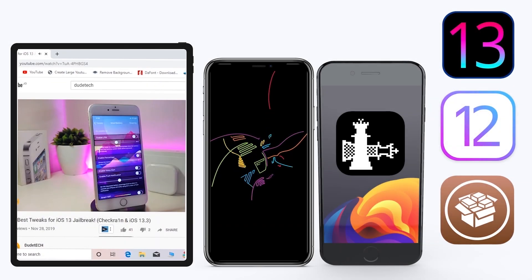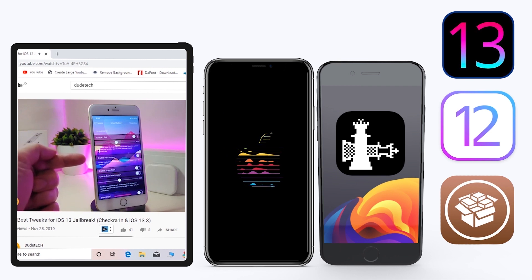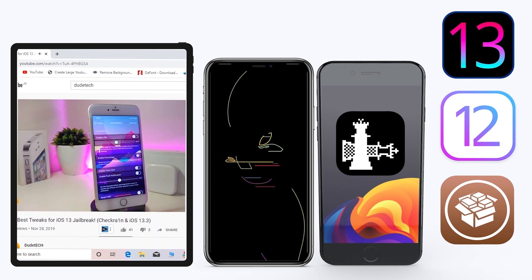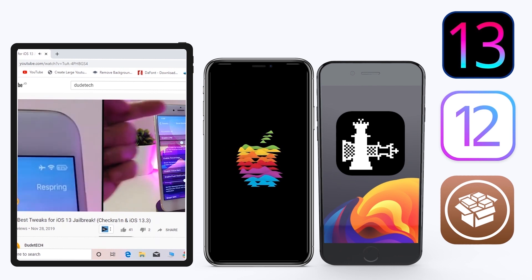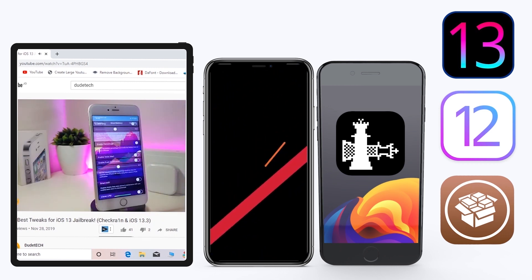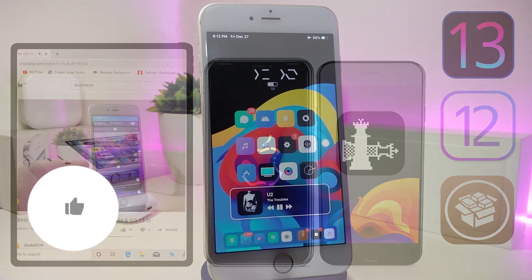Hey, what's up guys and welcome back to another video. Today it's time to talk tweaks. For those already using the Unc0ver jailbreak on iOS 13 up to 13.3, and for most people using the checkra1n jailbreak starting from iOS 12.4 up to iOS 13.3.1 — for those already using the jailbreak, here are some top new jailbreak tweaks I want to share with you guys.